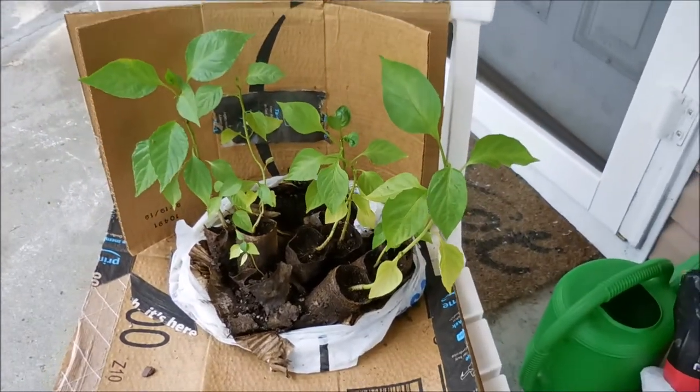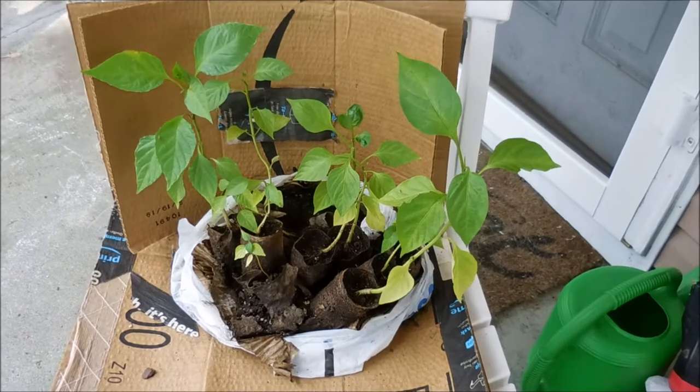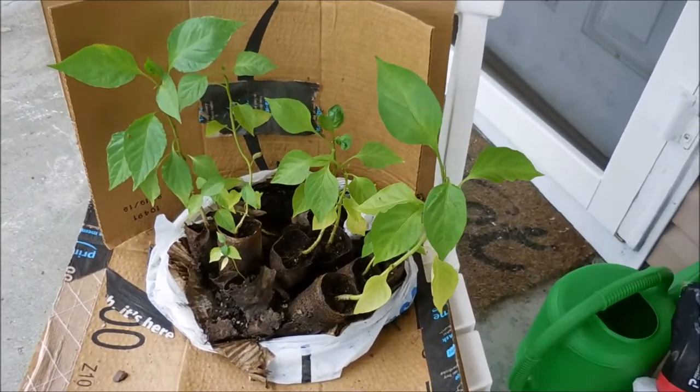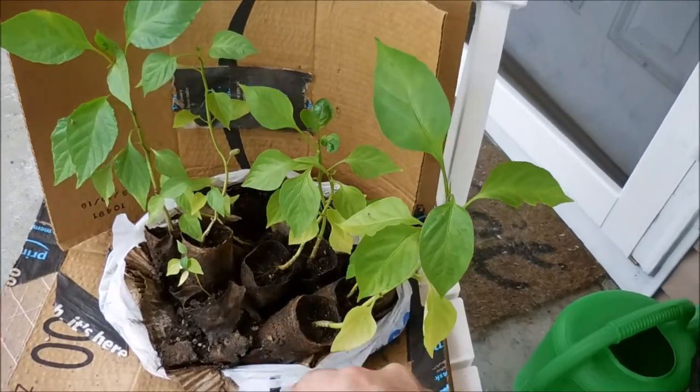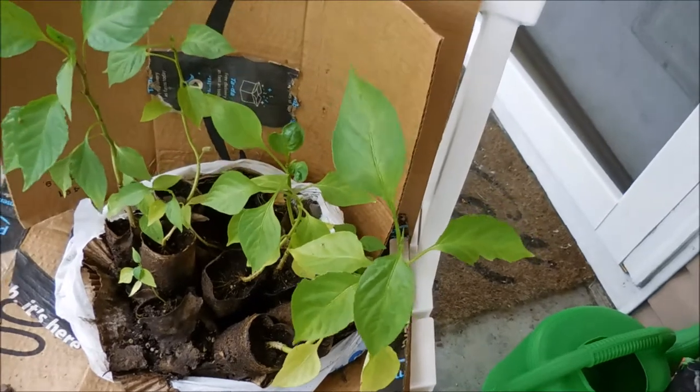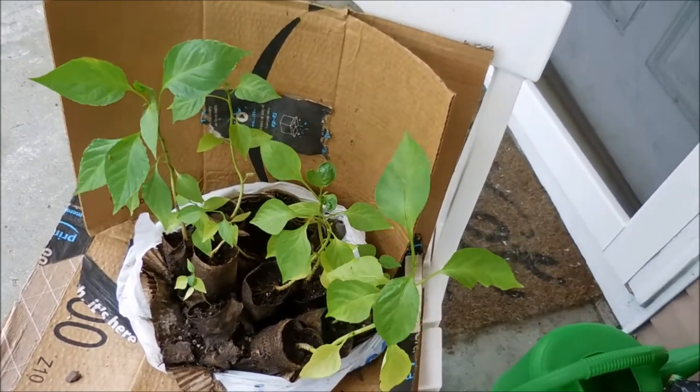These little plants are in toilet paper tubes inside two-liter bottles, but it's been so overdue that I don't know if I'm going to be able to read what I had written on the side of the toilet paper tubes. So we might have some surprise peppers.